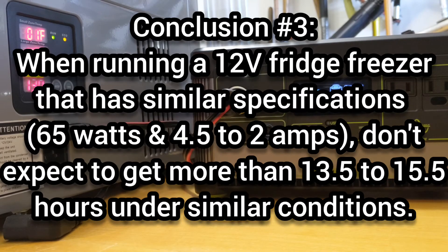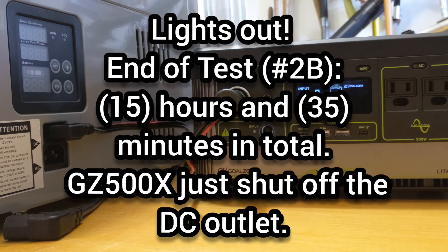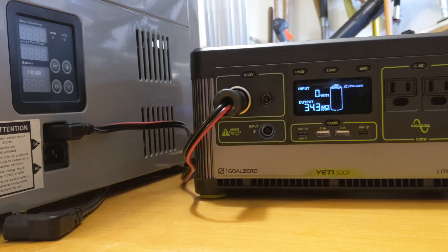Number three: when running a 12-volt fridge freezer like this, please take into consideration that the runtime under best conditions will be between 13.5 and 15.5 hours in a controlled environment. And as you can see, the test has just ended here at 15 hours and 35 minutes for this test.